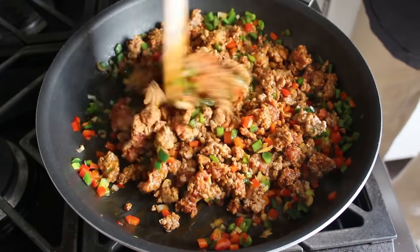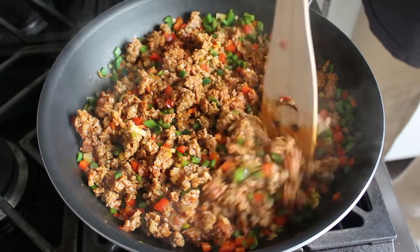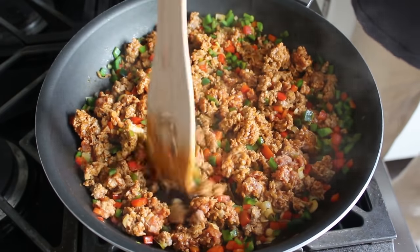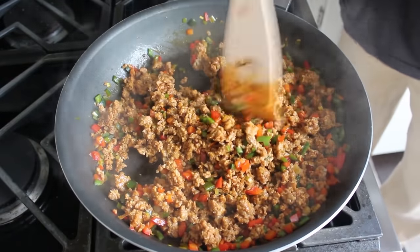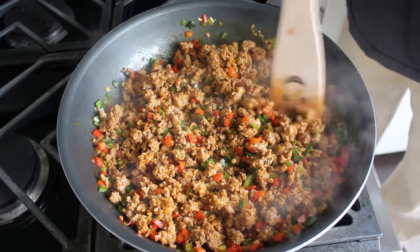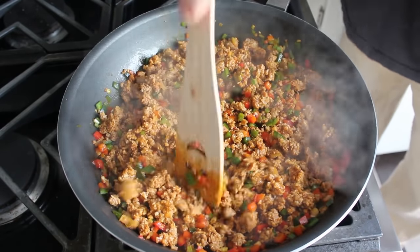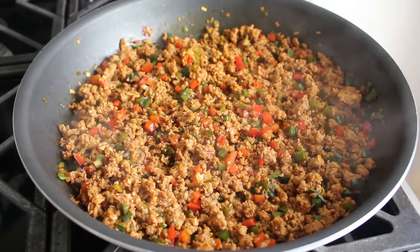I like to break it up into very small pieces, but if you want to leave these in bigger crumbles, go ahead — that's certainly your right. You are, after all, the Tito Jackson of your fondito action. But for me personally, texture-wise, I think the smaller the better. Then once that's all broken up we'll simply cook it, stirring until it's browned and our peppers are just barely cooked through.